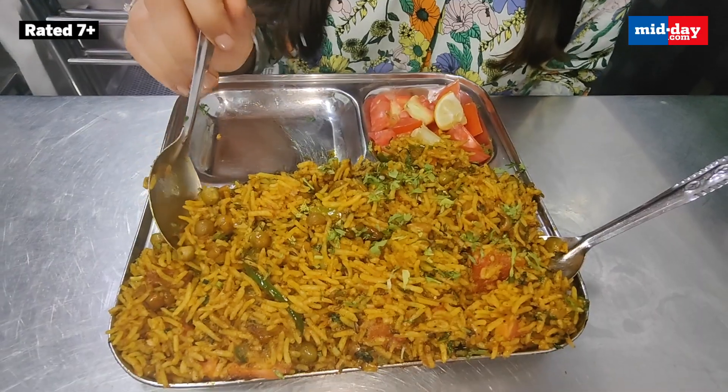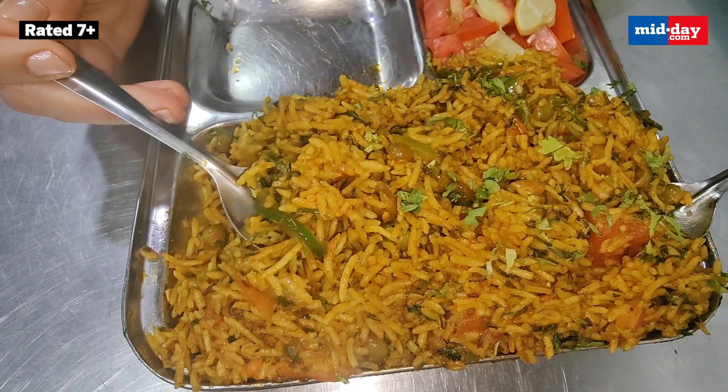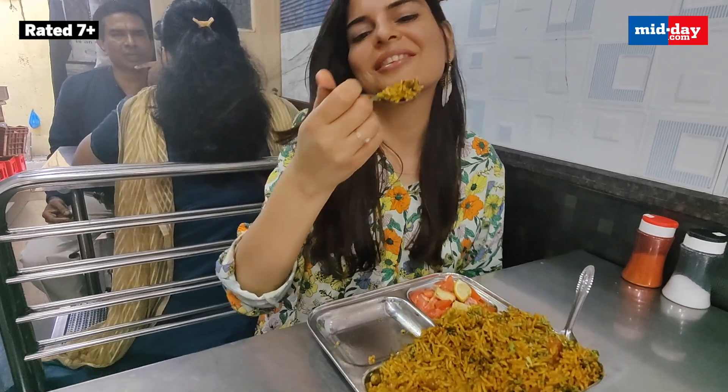Extremely masala-dar, not too spicy — a well balanced mix of flavours. It has peas, tomatoes, coriander, capsicum and a lot of masalas. So amazing! Veggies are sorted in loads of butter and masalas, and rice is tossed into it to offer hot and happening Tawa Pulao.